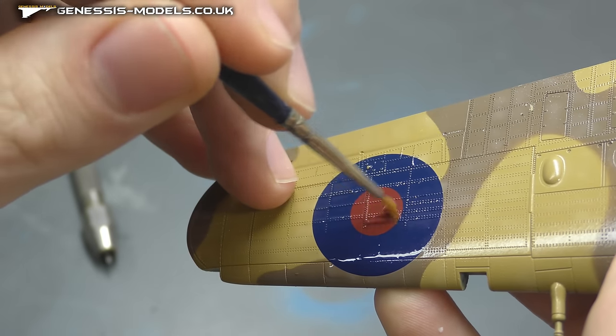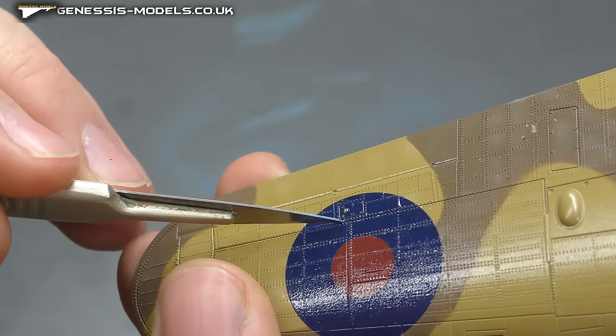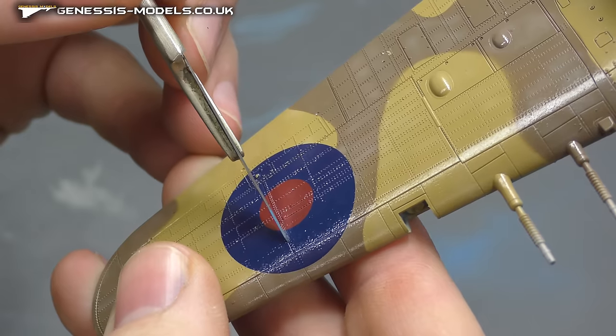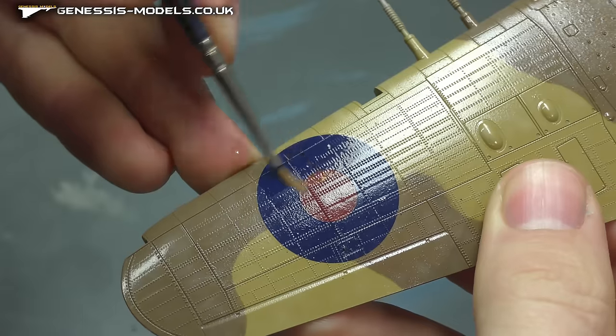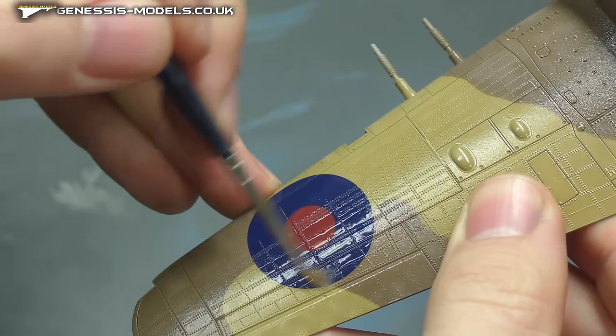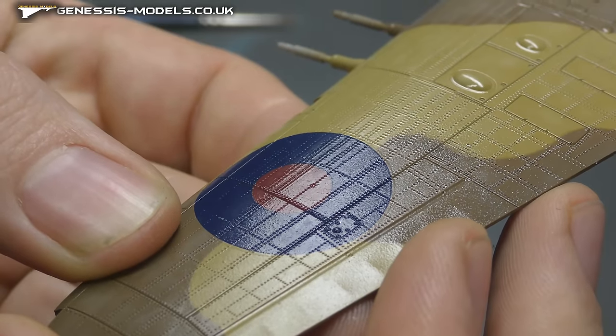Slightly aggravating it before it gets too wet - where it gets all wrinkly - just to help it get down again. Once it dries, we can carve out the recessed panel lines and apply some more Micro Sol. You should end up with something that just looks sprayed on and is beautifully conformed to the model, as you can see.